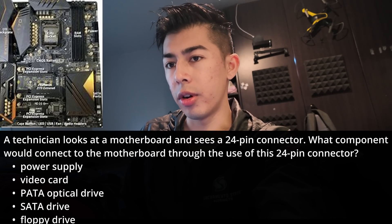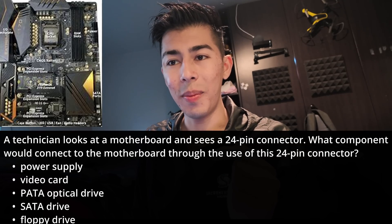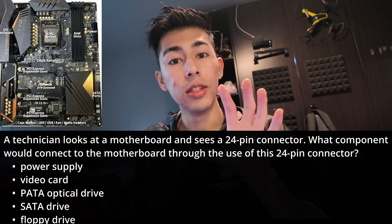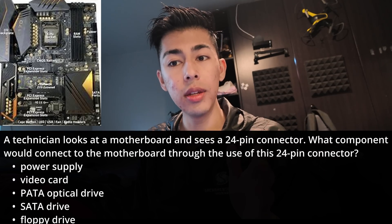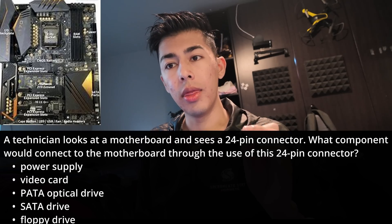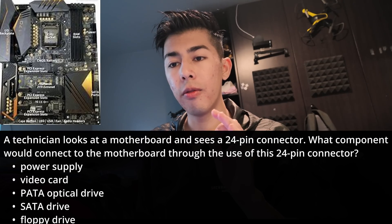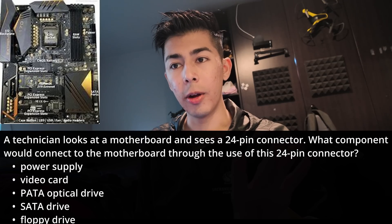Let's go over a few of our different options here. I can rule out the PATA optical drive and floppy drives. These are older types of media and they both use 4-pin connectors. The PATA uses a 4-pin Molex connector and the floppy drive uses a 4-pin Berg connector. These are old, so 4-pins are out.